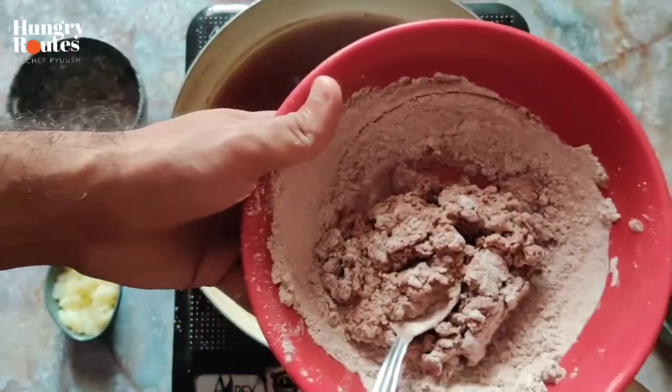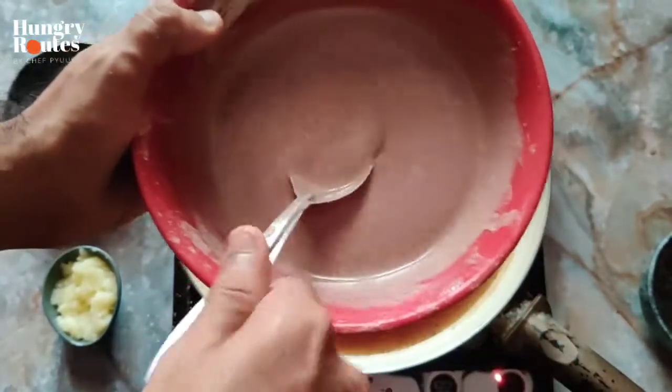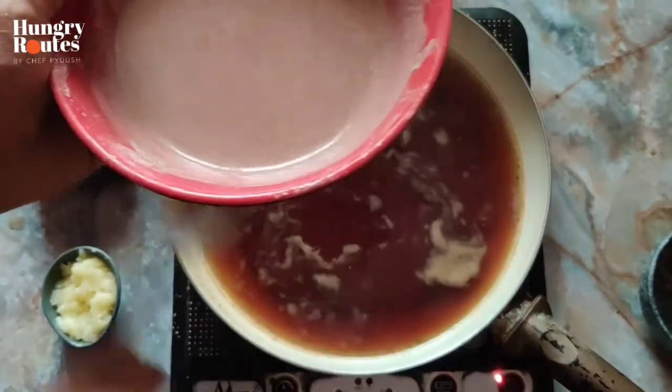You can mix it in a good way. After getting the water, it will become a smooth paste. If I smooth it at this stage, I will not have any problems.